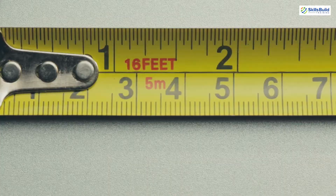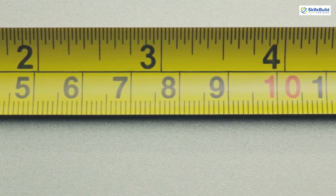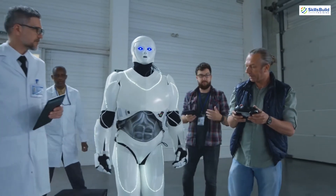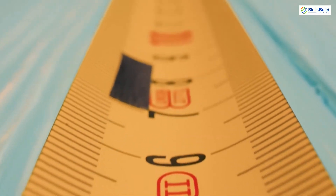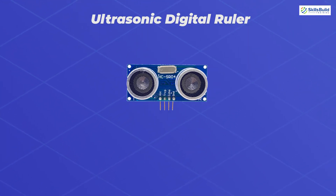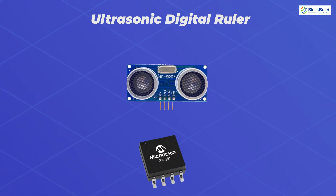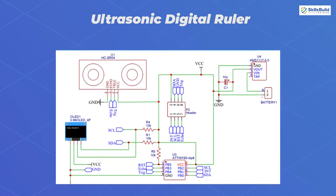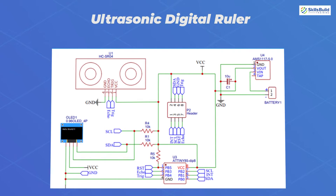Number 11: Ultrasonic Digital Ruler. Distance measurement is used on a very large scale, including in robotics. Using the ultrasonic sensor is the cheapest method. You will need an HC-SR04 ultrasonic sensor with an ATtiny85 microcontroller IC, an OLED display module, three 10kΩ resistors, capacitors, and a 9V battery. This circuit is designed on a PCB board and controlled with Arduino. You can design your own PCB board using any PCB software of your choice.